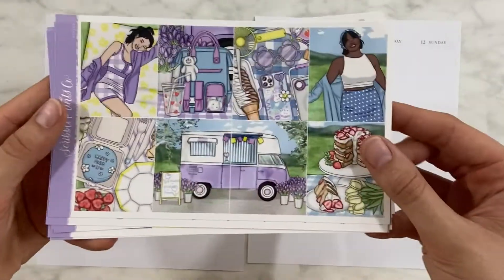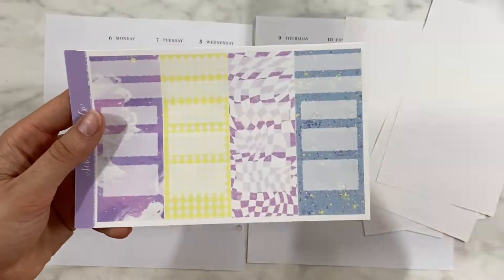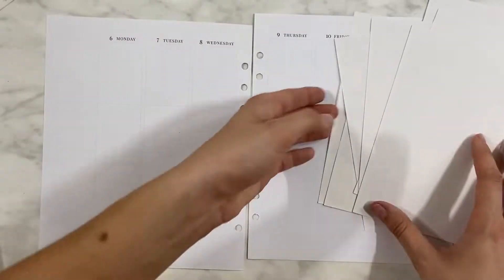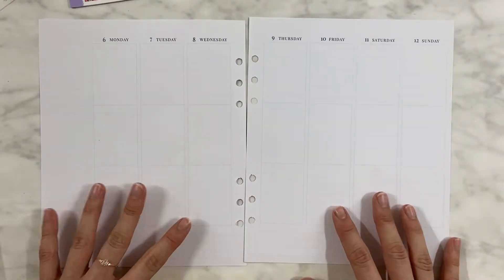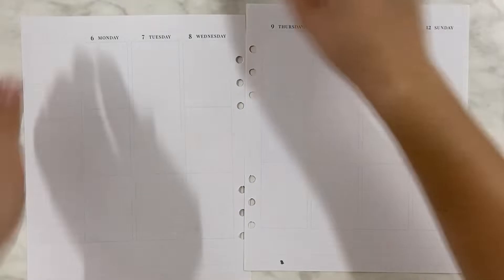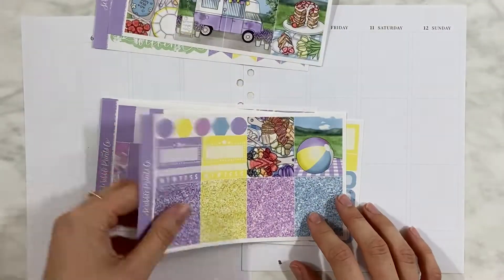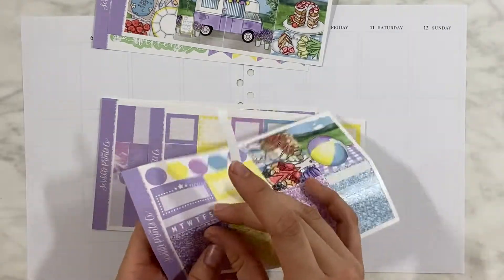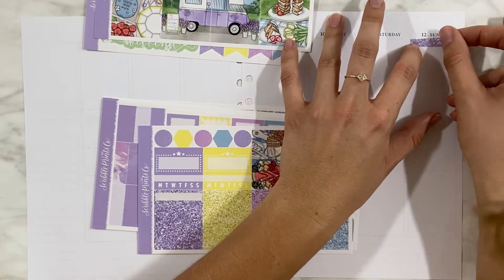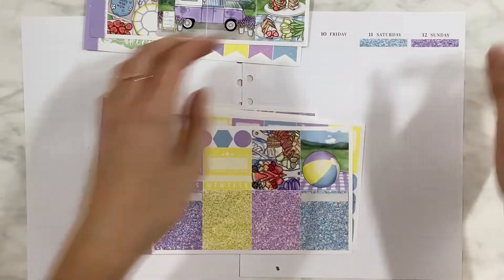What's up guys, it's me B and we have gathered here today with another plan with me. As you can see, it is indeed another spring spread. I know guys, we are so over it — at least I am. I'm using the meadow kit from SPC with a hollow daisy bundle from Caress Press, and to be quite honest with you, I wasn't excited at all to plan this week.